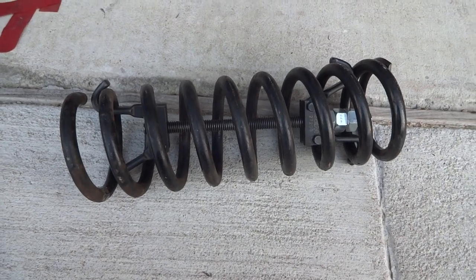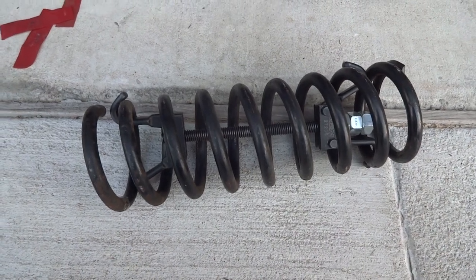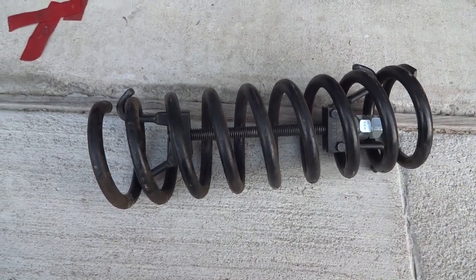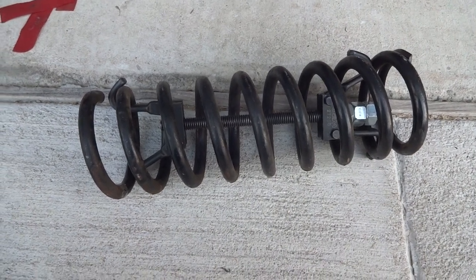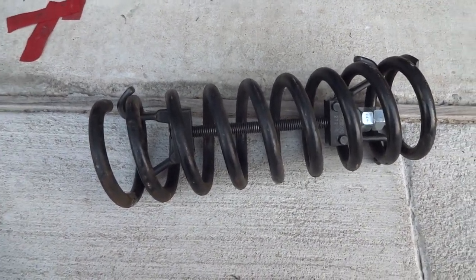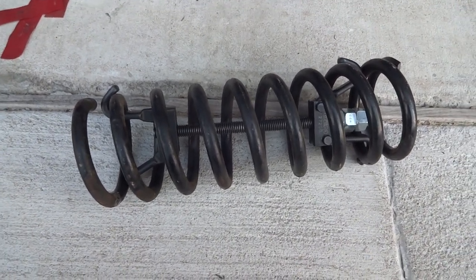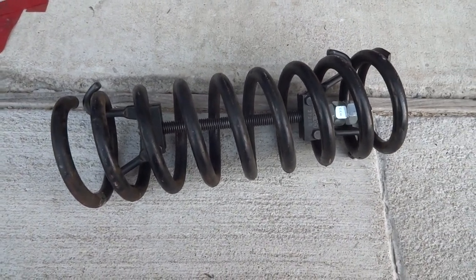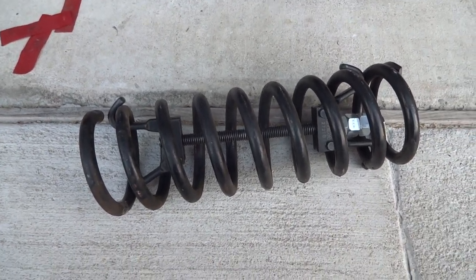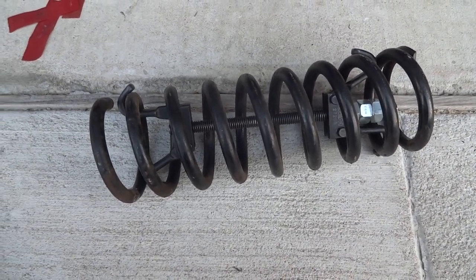I wanted to make a short video offering up some tips and learnings from recently replacing my coil springs in a 1968 Ford Mustang. I really appreciated all the information others have posted online — it helped me a lot — but there were aspects I encountered that nobody had spoken about in the videos I looked at. I'm not a mechanic, just sharing what I experienced, so take it as a lesson of what not to do or a potential tip that might work for you.